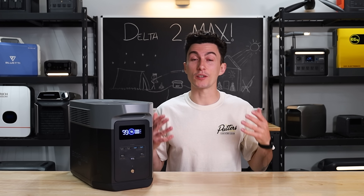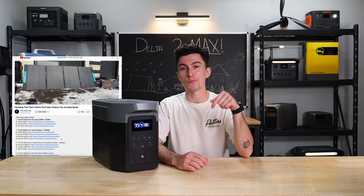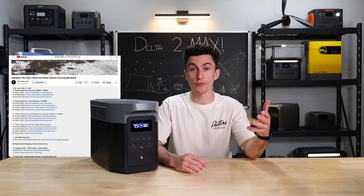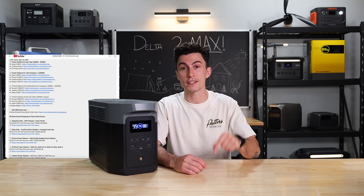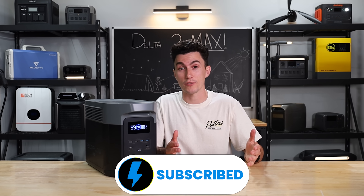Before we share everything that we liked and didn't like about the Delta II Max, we'll leave down below any coupons that we can squeeze out of EcoFlow. We also have information on this month's giveaway. Make sure you guys subscribe if you haven't done so already.